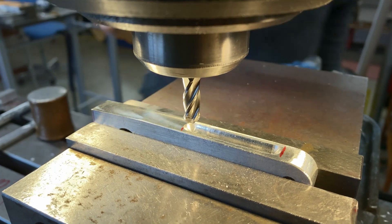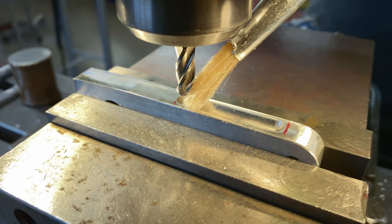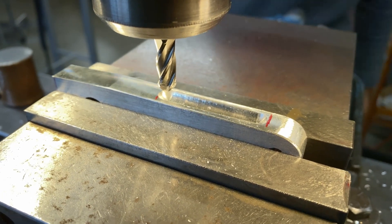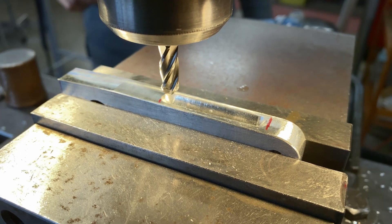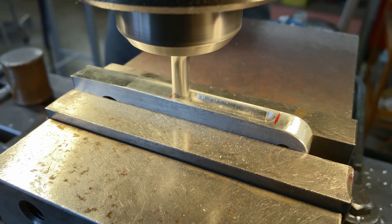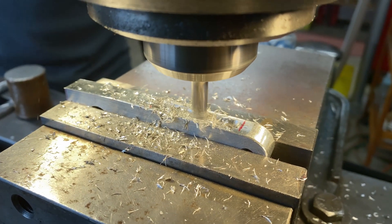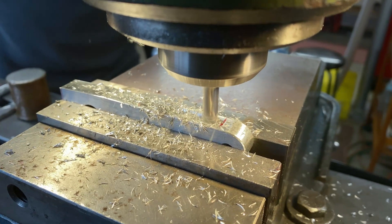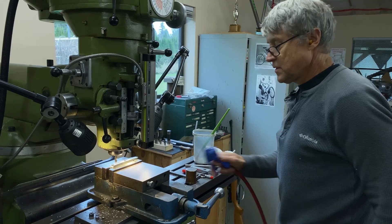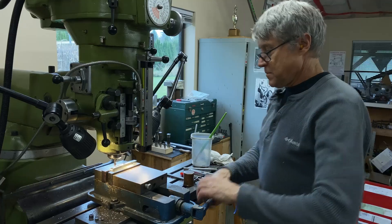That was a 100 thou cut. It's a little bit rough so I'm going to take another little cut. I kind of like how far down it went — why don't we go to 110 thou and take another cut. Now that's fine — let's do all the rest of them now.